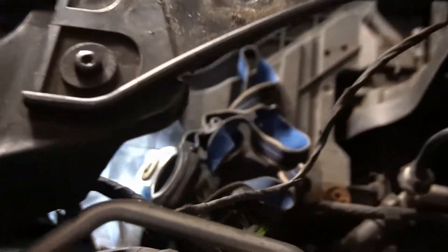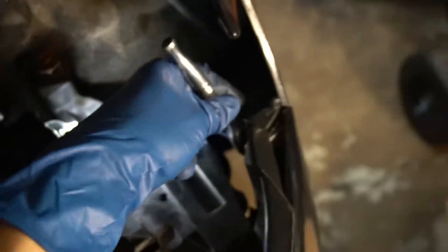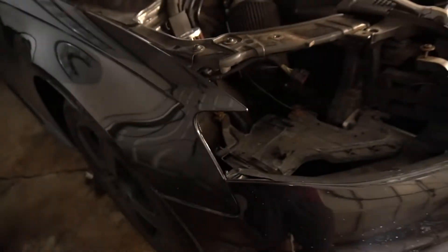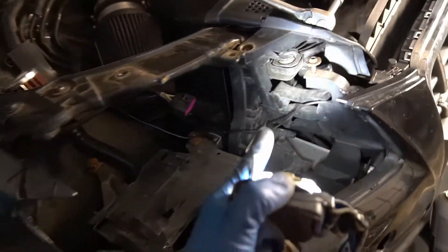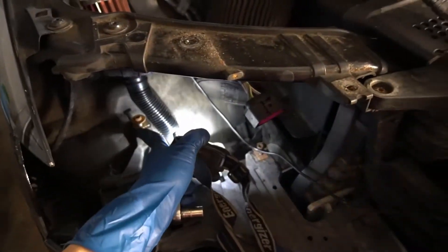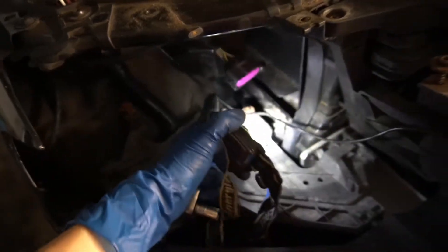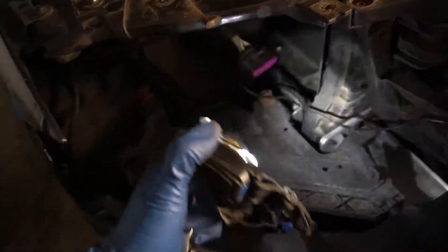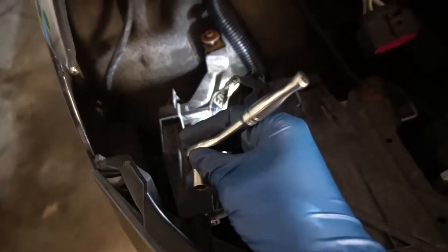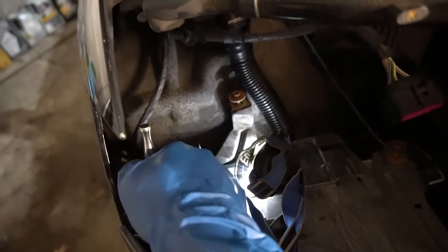With the headlight removed, you can easily access this 10mm bolt. In order to remove the passenger headlight, you just loosen up the one, two, three bolts, remove the top bolt, disconnect the headlight harness, and slide the headlight out. Like the driver's side, you have much easier access to the 10mm bolt.